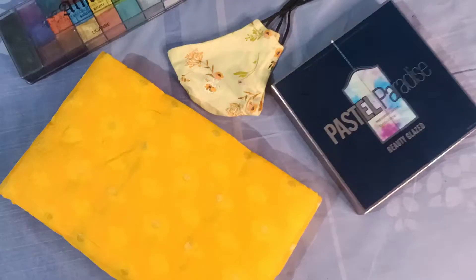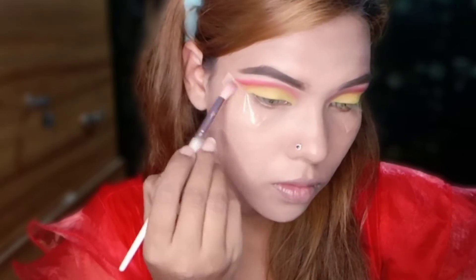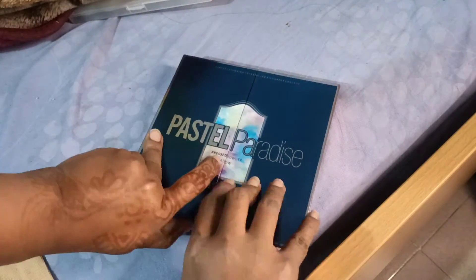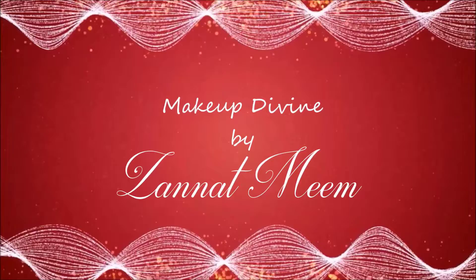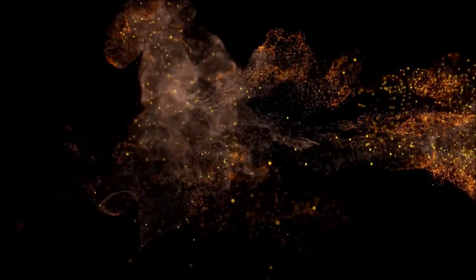Assalamualaikum everyone, welcome back to my channel. I am ready for today's video. What is my planning for my new look? I am going to use this palette. It is very special for me. I am happy to see it and I am going to start with this palette.